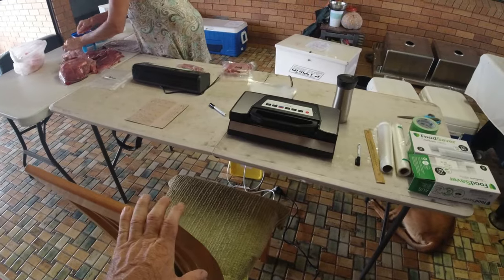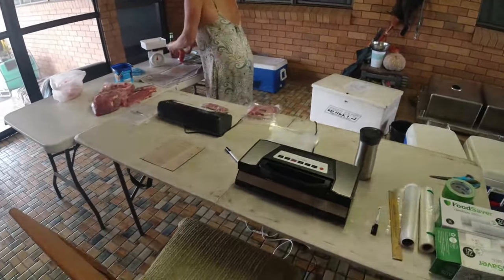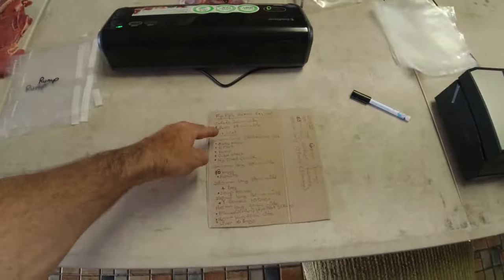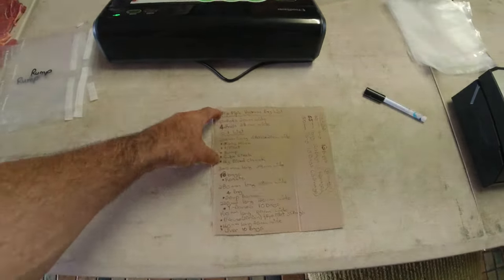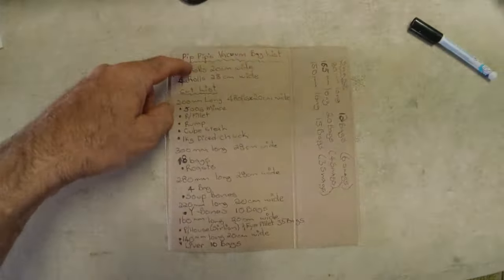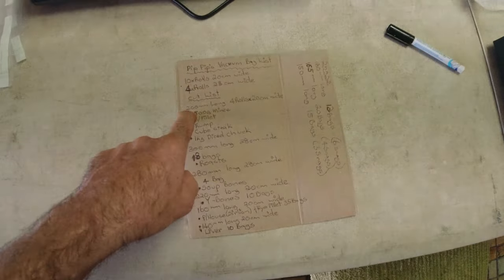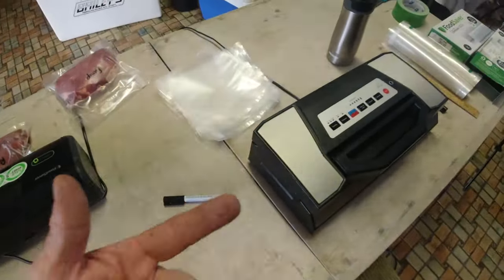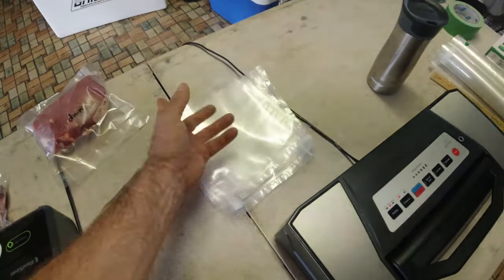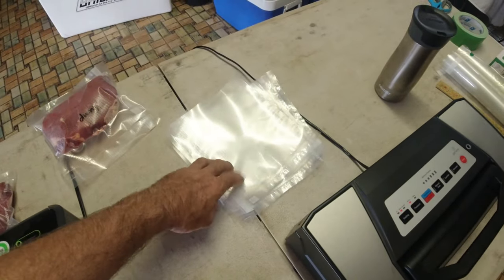The process we've got in place is I sit here and make up all the bags — someone's got to do the hard job. I pre-make these bags, and as you can see from the couple of kills we've done, I've made up a cut list. It's got all the steaks, cuts, sausages, mince, and all the different cuts — the size of bags we need, the length and the width. From that I can pre-make the bags.